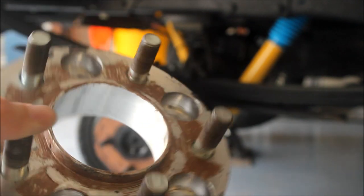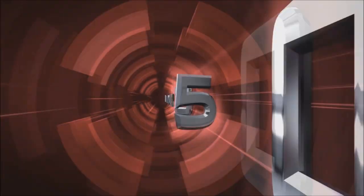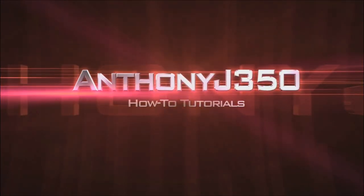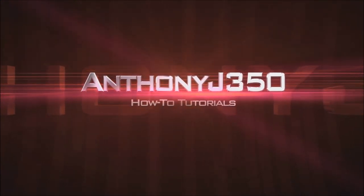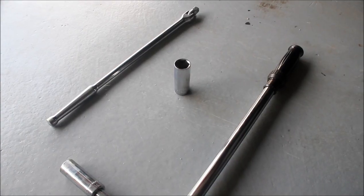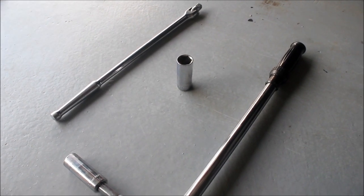Hey guys, today we're going to be going over the installation of a wheel adapter. To do this job you just need some basic hand tools — some sockets, a breaker bar, and a torque wrench.